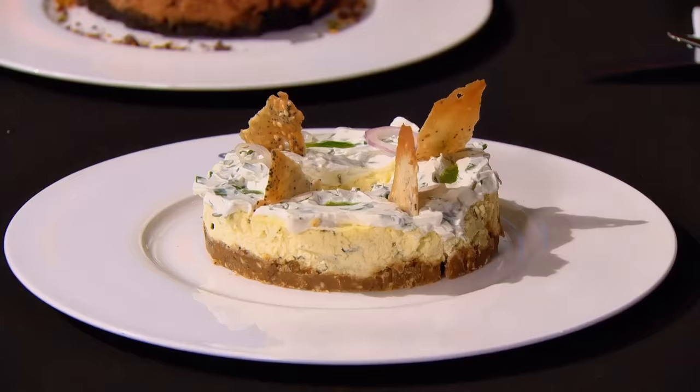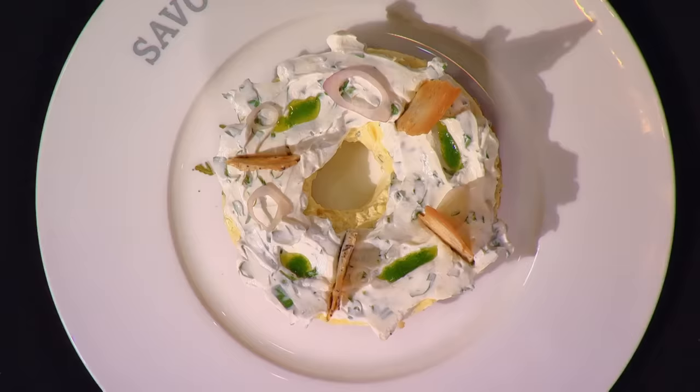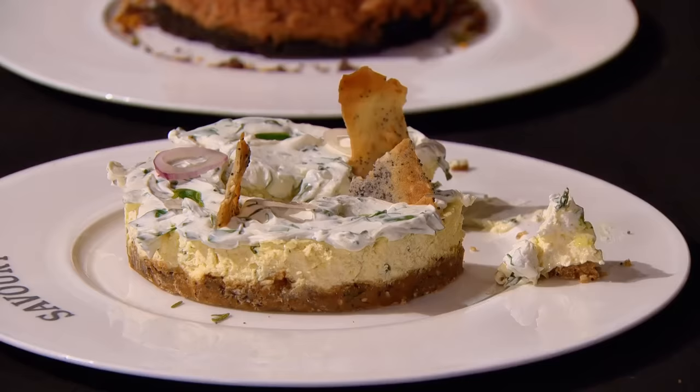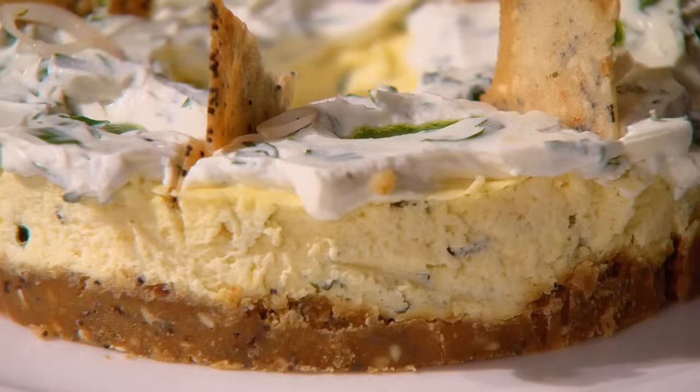Hands up! Good job. Jennifer, let's talk about the savory one. This is an everything bagel with urban garlic cream cheese cheesecake. Very original. Good on you for using that mold to create the hole in the middle of that bagel — very, very ingenious. I actually quite like that. It really does have that bagel savoriness to it. The cheesecake itself has a very good palate feel, very, very creamy.